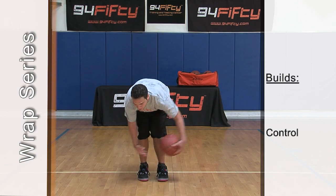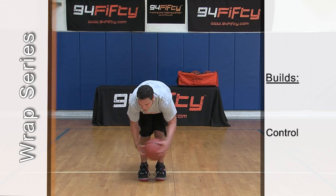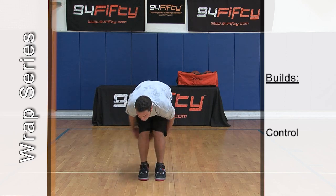Once you get that down, let's go through the legs, behind your knees. Maybe one leg — right leg — then both legs. Left leg, maybe both.